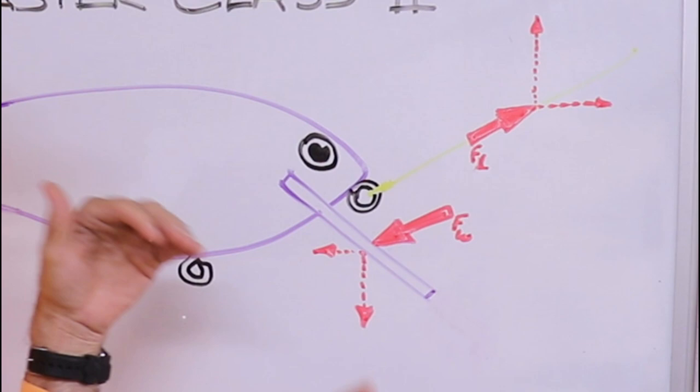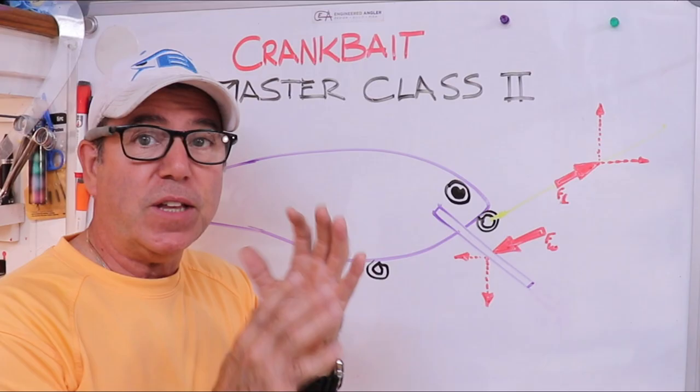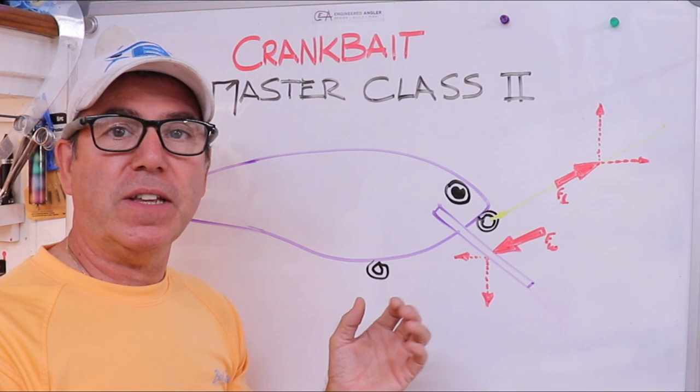When the line angle becomes really steep, that vertical component grows larger than the vertical component pointing down, and the lure starts to come up. That's basically what we covered in the last one.